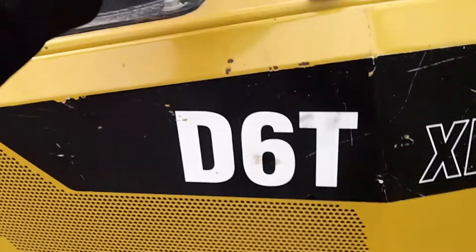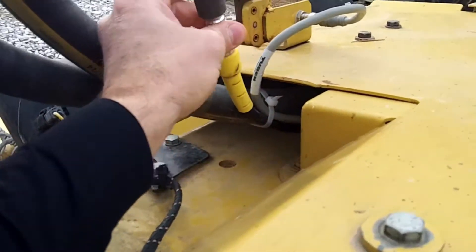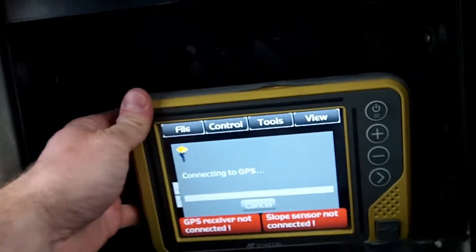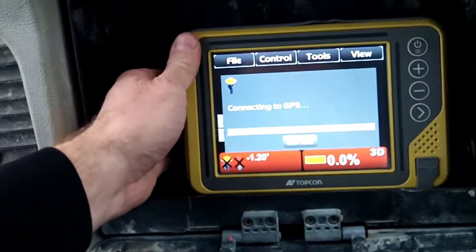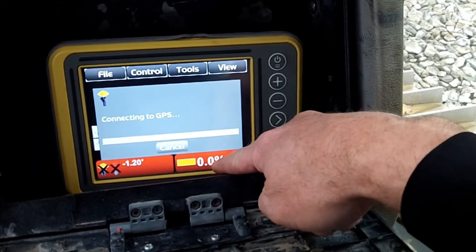Yeah, D6T. They did a nice job — keep it simple. I wonder if they were watching my videos. The only thing is they don't have a mount for this display. All right, we're still getting a 'slope sensor not connected' error.